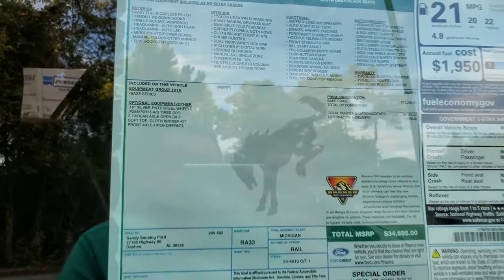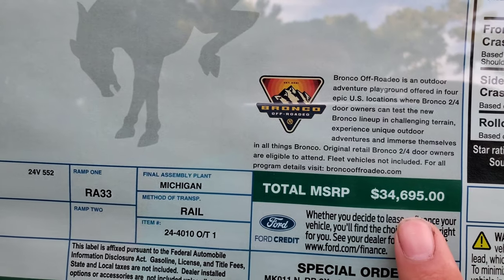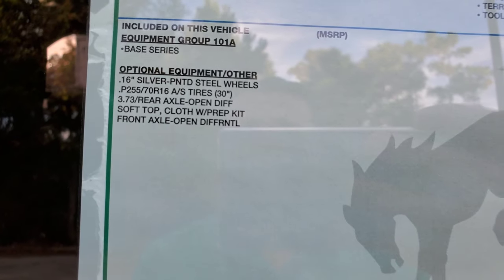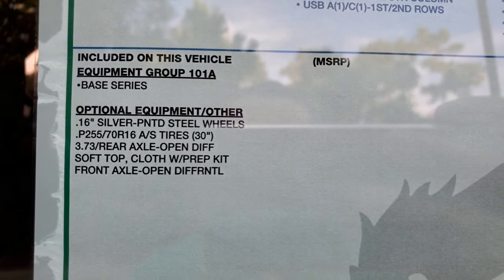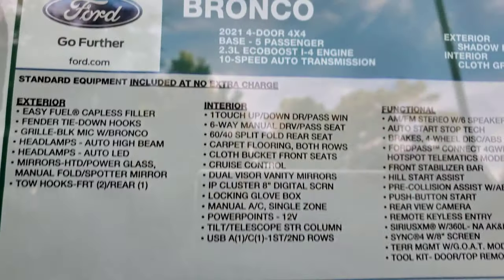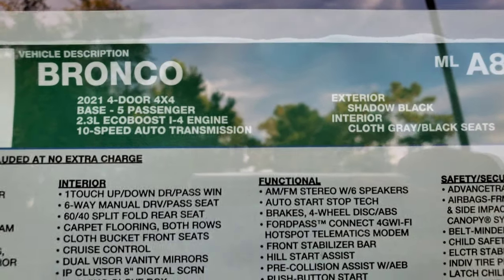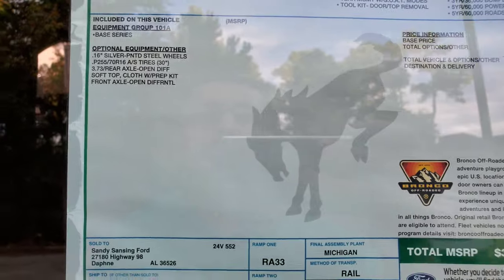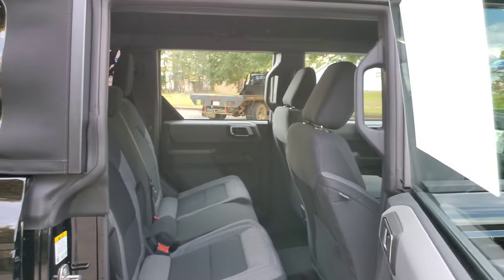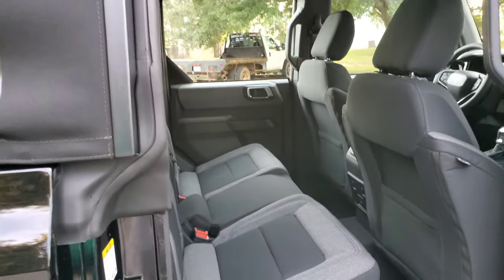Coming to the window sticker: $34,695 including destination, and this has nothing additional on it. It comes with a 10-speed automatic transmission. You couldn't even option this with a manual — you had to get a two-door if you wanted a manual on the four-door.